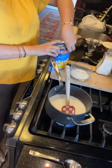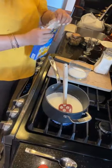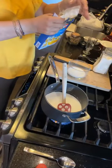Cornstarch is 99 cents for a box. Custard powder is $3.99.